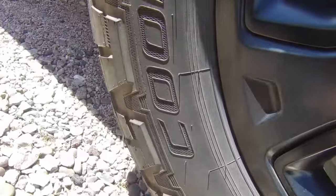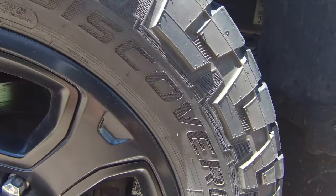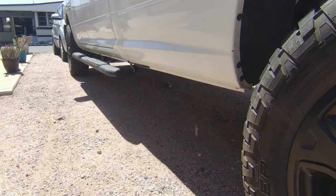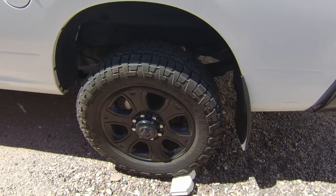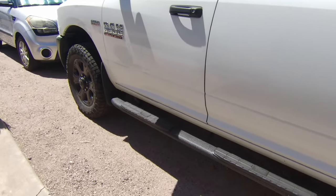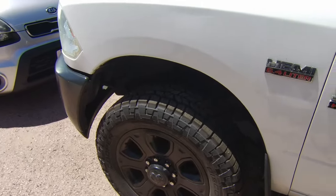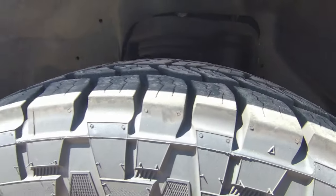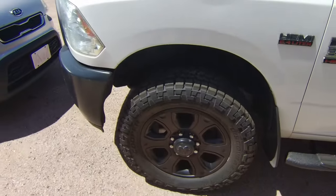These are the Cooper tires, the Discoverer AT3s. I believe they're pushing almost $300 a piece for this size tire on these 20 inch rims. I got these four tires and rims — a guy had a takeoff, he took them off his truck and got new rims and tires for his. I picked these up in town, literally five minutes away from my house, for $600 — $600 for the four rims and the four tires. Look at the tread on these bad boys, they are like brand new. We got like three quarters of an inch of tread left. The back ones are a little more worn, but for how much we drive this truck, they're going to last us a long time.